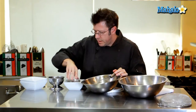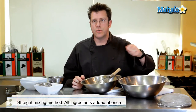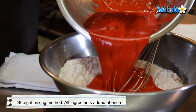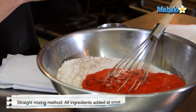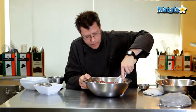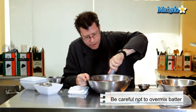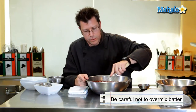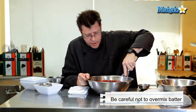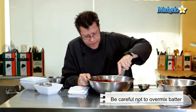Our next step is what bakers call a straight mixing method. We're going to take the wet ingredients, pour them into the dry, and stir just until combined. Notice I'm not going to vigorously stir — I don't want to work up a lot of air into the batter or build up a lot of gluten in the flour. Gluten is a protein vital to wheat more than any other grain, and you activate it when it gets wet.